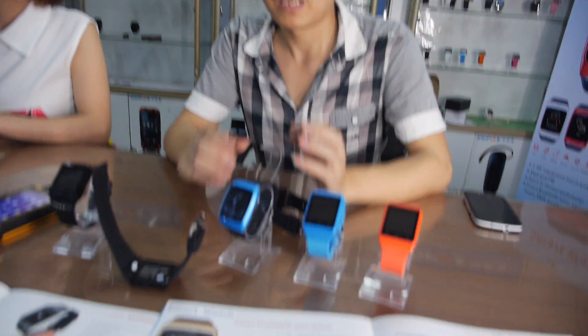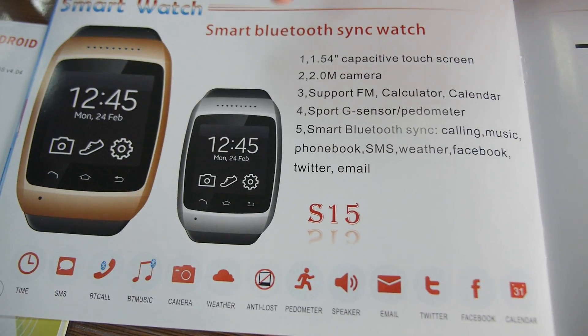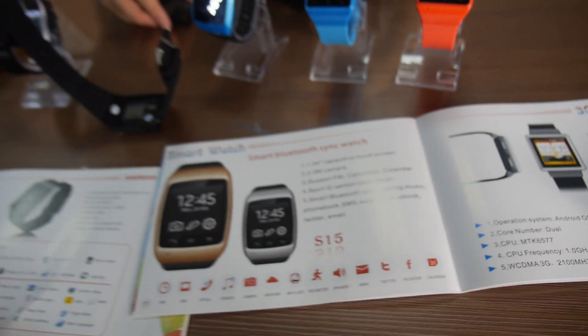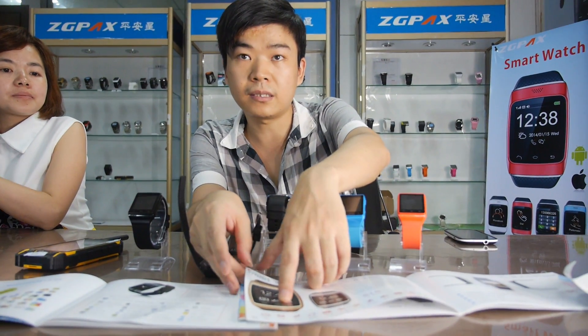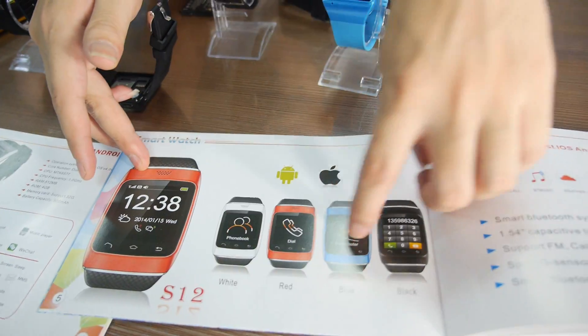And what is this? Yeah, this is our new product — it's a Bluetooth smartwatch. Which one? This one is our new one, ready in about 10 days. We can show you our current hot-selling model. This one is already in mass production.